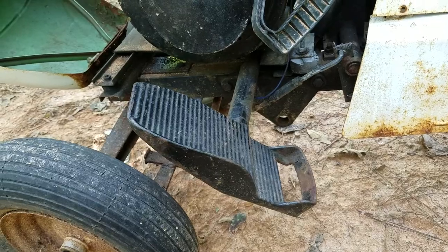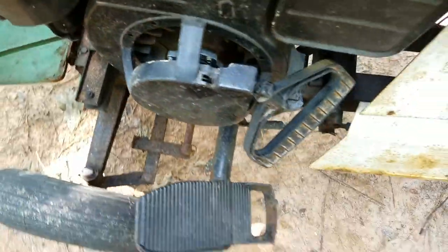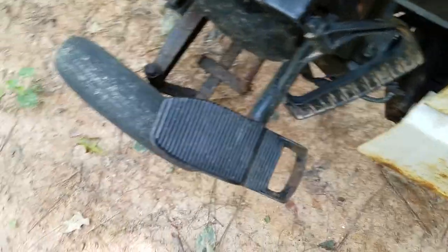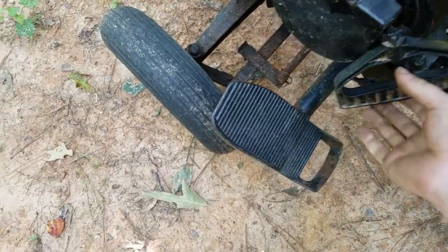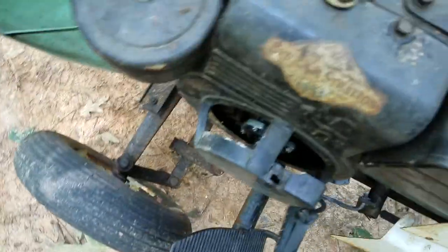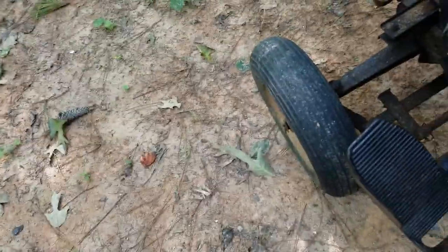I was in a hurry and didn't hook up the ground for the magneto. So let's give it a little gas and give it a pull. Like I said, I've got to reload the carburetor.